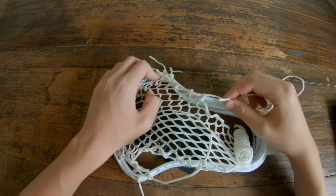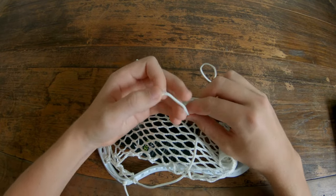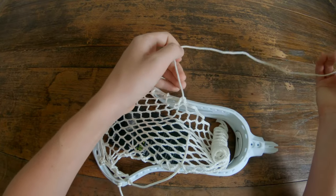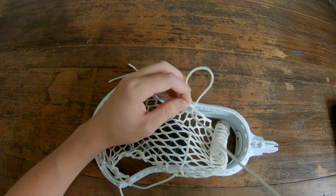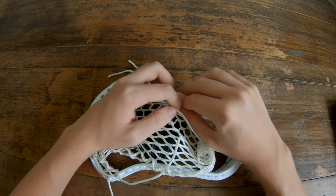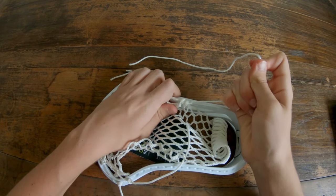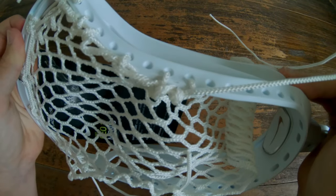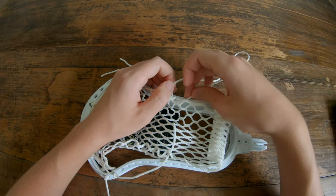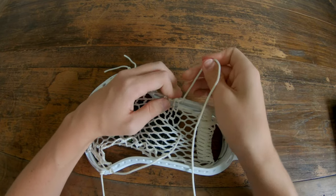Now we're going to start making room for a pocket down here. We will start with a double — go under the fifth and sixth mesh holes, pull those together, through the outside of the tenth plastic hole, and pull it tight. Then we're going to do a single — grab just this one mesh hole, go to the eleventh hole in the plastic, and pull that tight.